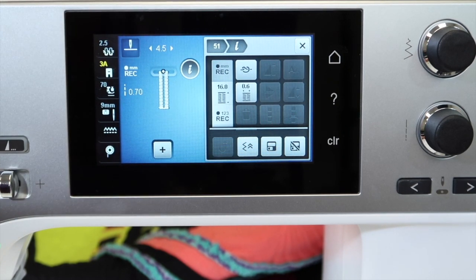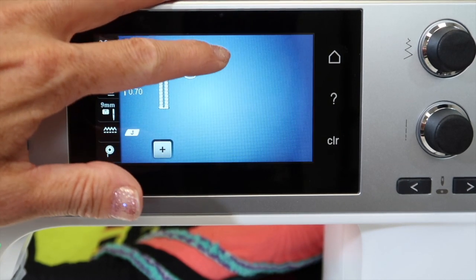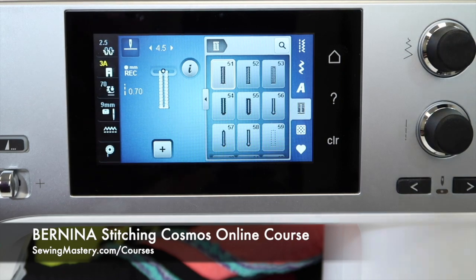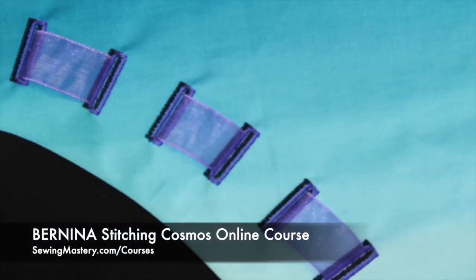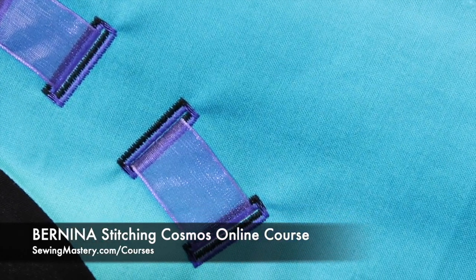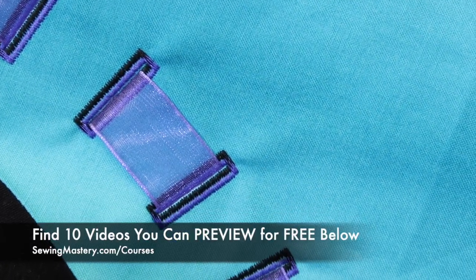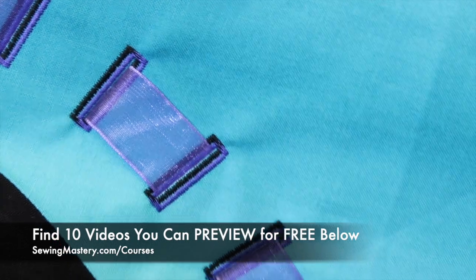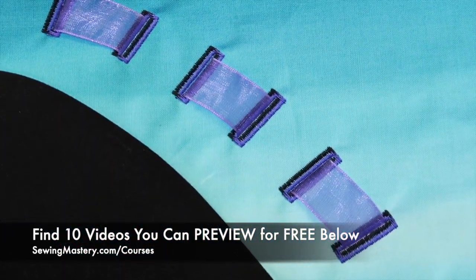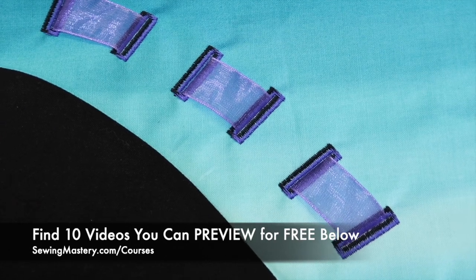Find other fun uses for buttonholes — it's not just on garments these days. You can use them for home décor or, like in our Bernina Stitching Cosmos online course, have some real fun, even including using a twin needle to let the machine create a two-color buttonhole. If this is intriguing to you, definitely check out our Bernina Stitching Cosmos online course and I hope to see you in class soon.